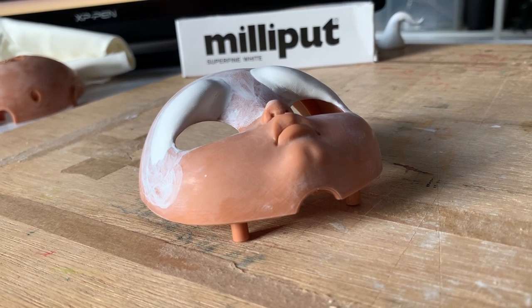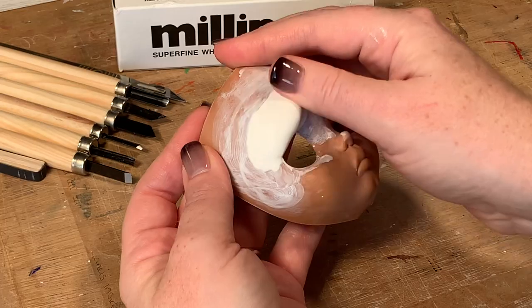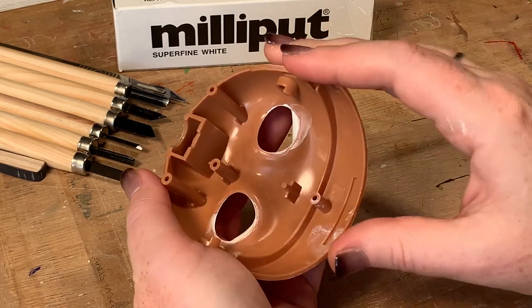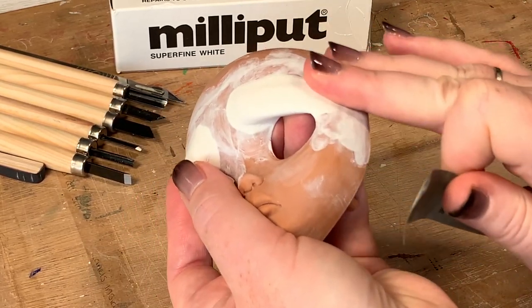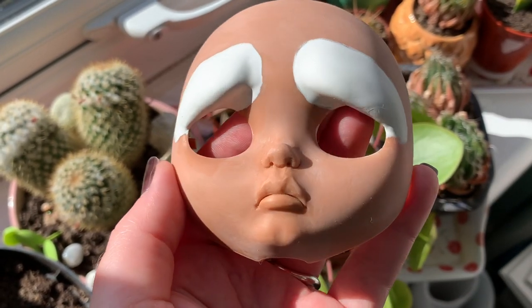If you have blending tips for me, please comment below. Looking at other people's modified faces, I can see most choose to cover the whole face with clay so it ends at the edge of the faceplate, leaving no joins visible. Next time I try this, that's what I'll do.